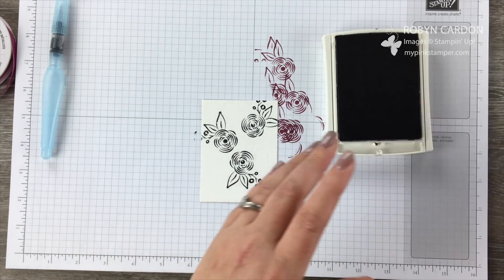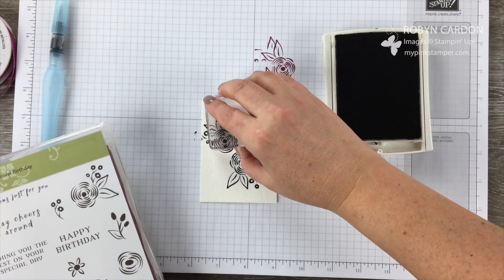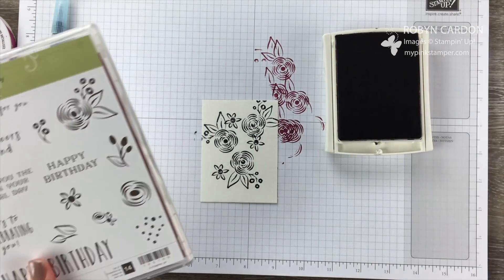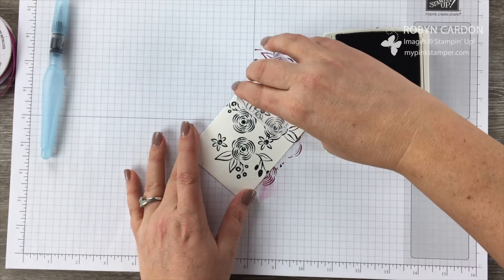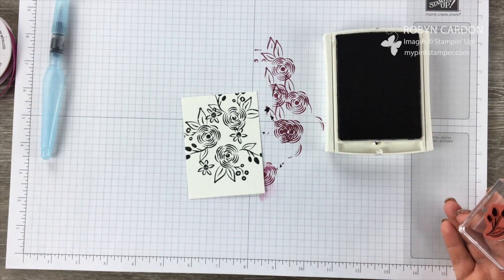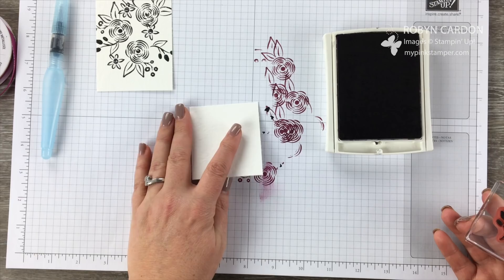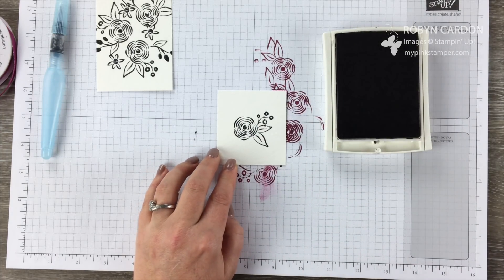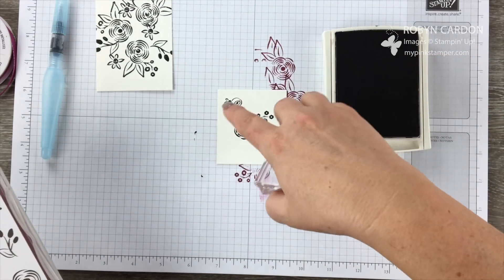Now I'm going to take the little daisy and stamp it in here — just however you'd like. Then I'll add some more background stamping with another stamp. On a scrap piece of watercolor paper I'm going to stamp the big flower again, right in the middle, and also add another stamp element. We're just going to color these and cut them out.